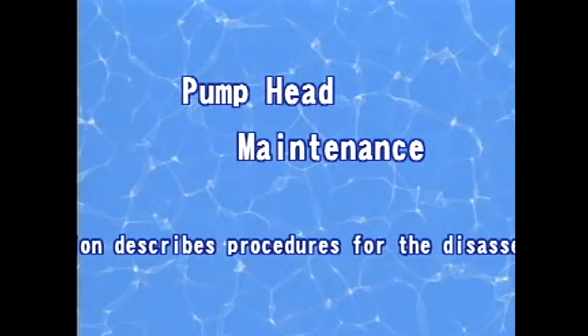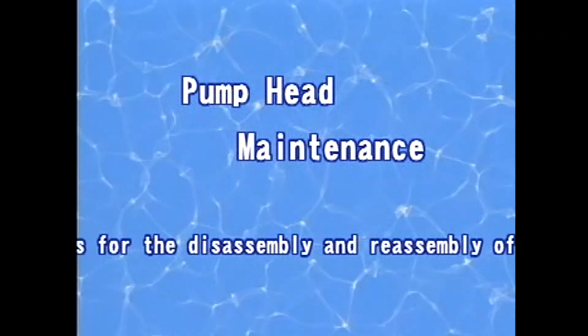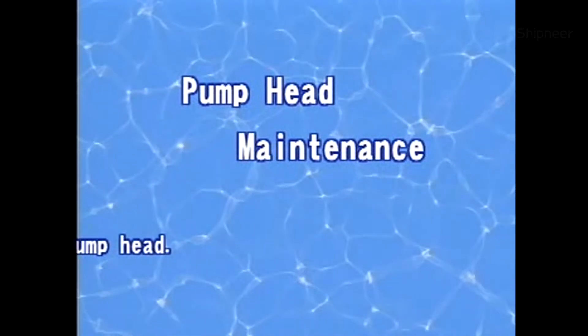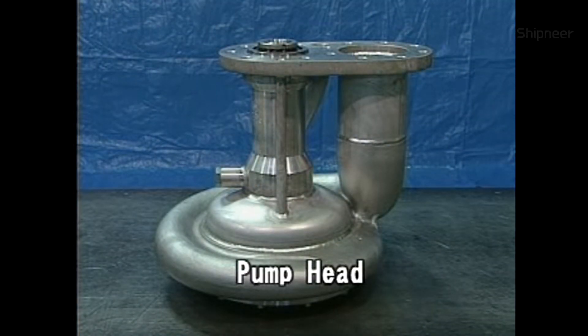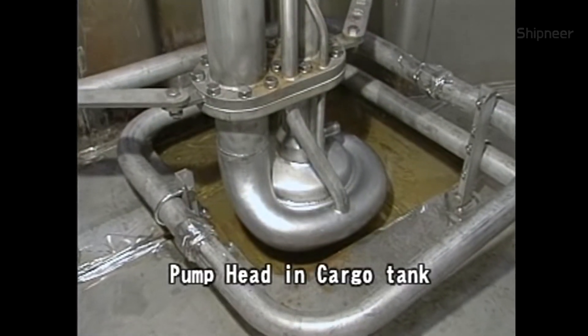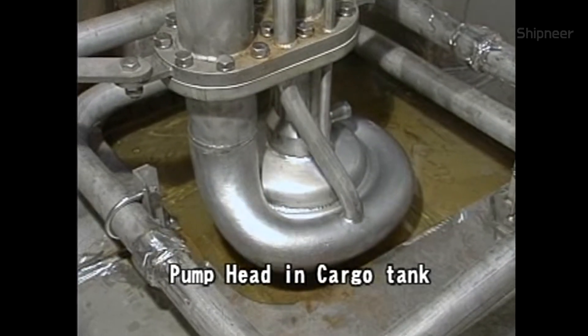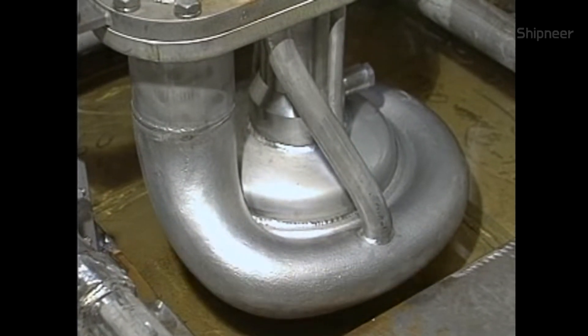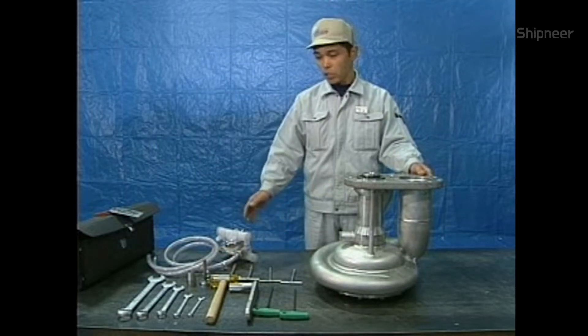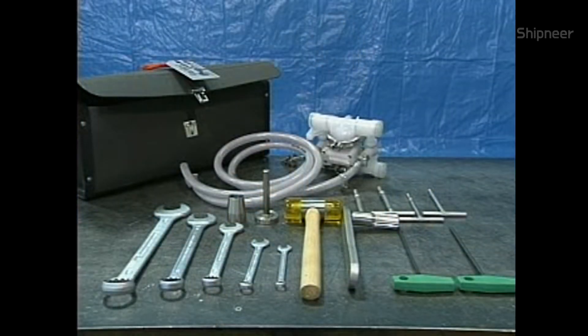This section describes procedures for the disassembly and reassembly of the pump head. The pump head is taken out of the pipe stack before performing maintenance on it. Prior to taking the pump head out, be sure to drain the lubricating oil within the pipe stack. Before starting the work, ready a set of ancillary tools, making sure that the set is complete.